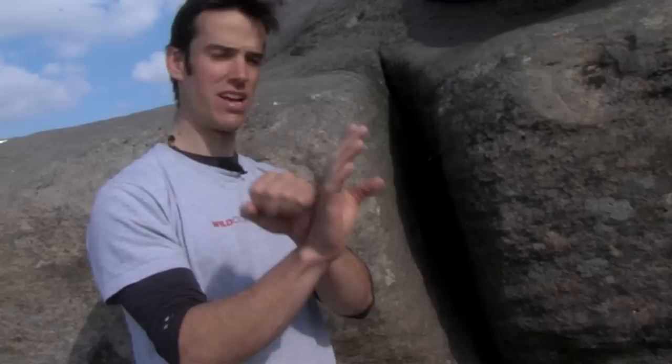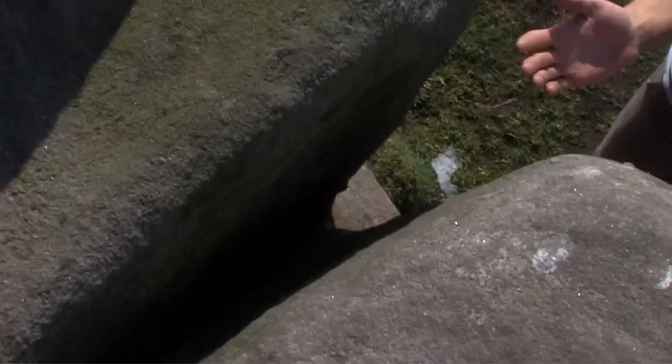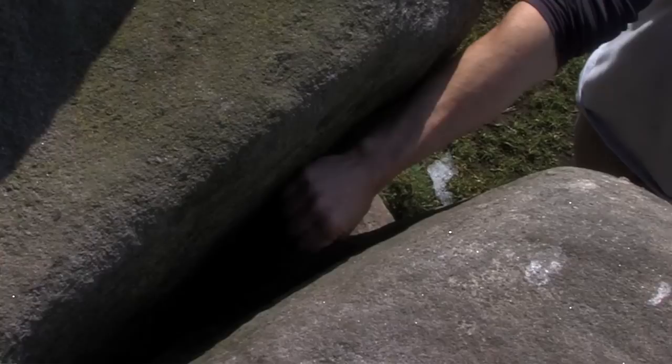As the crack size gets a little bit too large to use our fists for jamming, we move on from this basic fist technique into a combination of hands. We use a hand-hand or a hand-fist stack. Here we've got a crack which perfectly illustrates that size — our fist is too small, can't use it, so we're going to try a combination of hands within this crack.